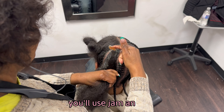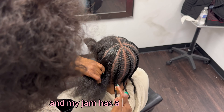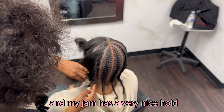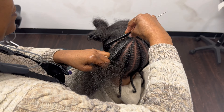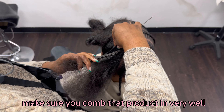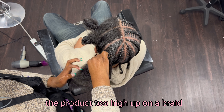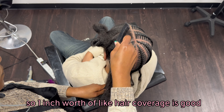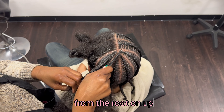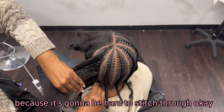Depending on the hair texture, you'll use jam and wax. Because this hair is soft, you only need a nice jam. My jam has a very nice hold, so it will mold that hair so you can grip it really well for stitch braids. Make sure you comb that product in very well and be sure not to put the product too high up on the braid — about one inch of hair coverage from the root on up. You don't want it to be way too saturated because it's going to be hard to stitch through.